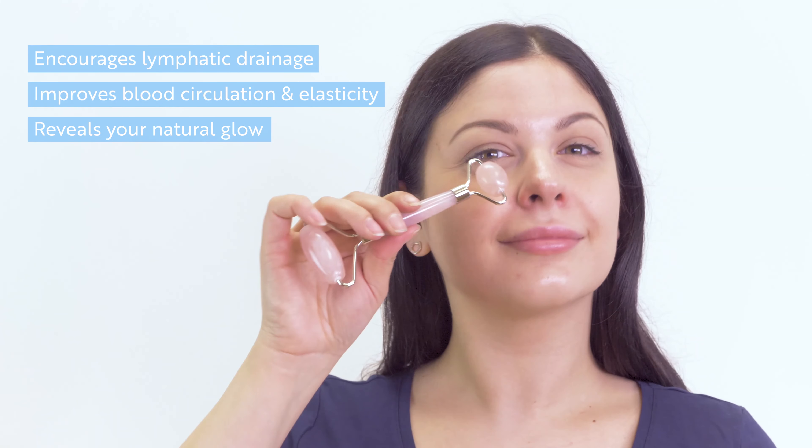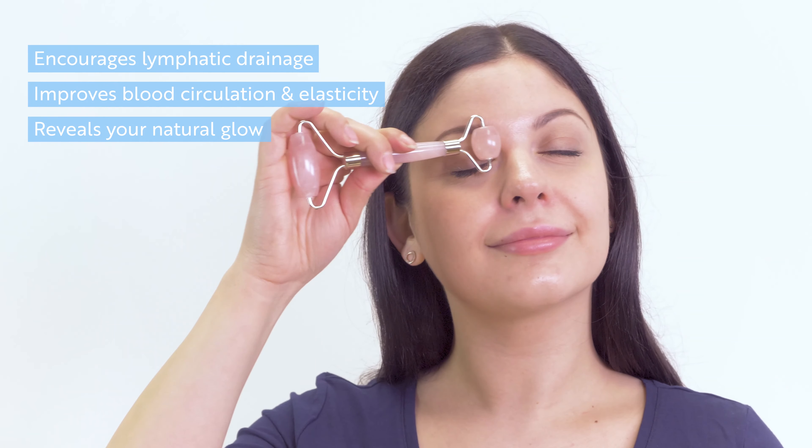The Celestial Rose Quartz Roller encourages lymphatic drainage, improves blood circulation and skin elasticity while revealing your natural glow.